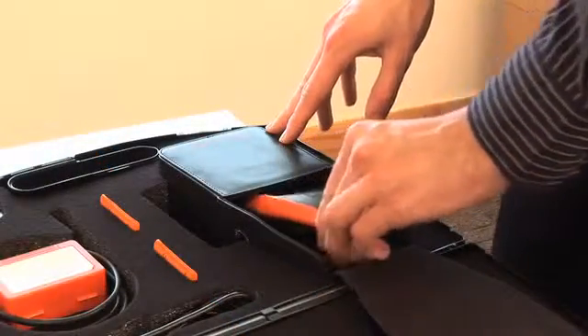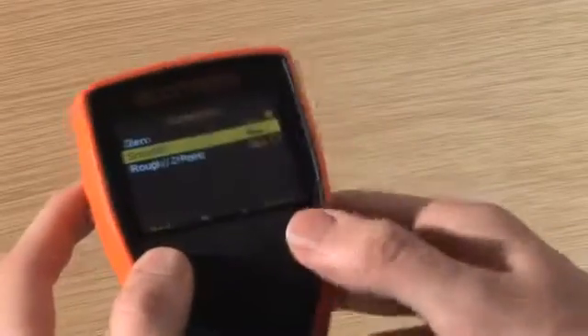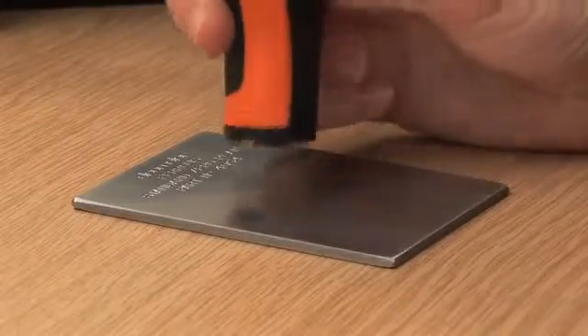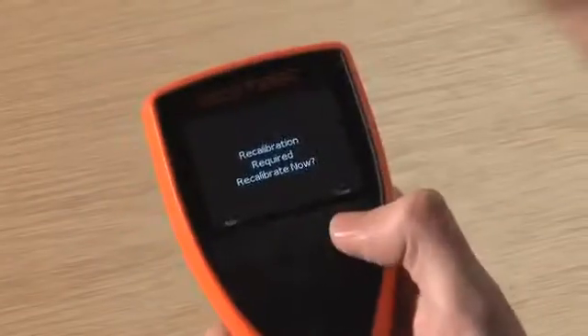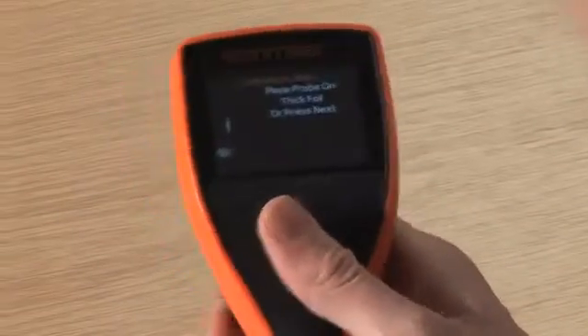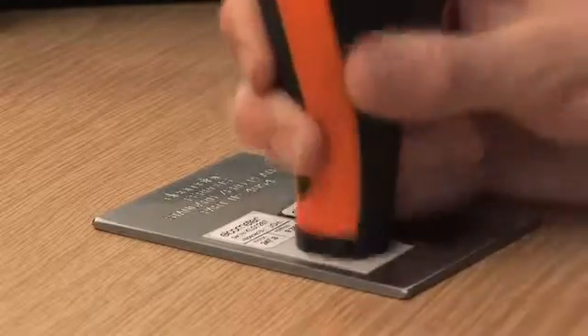Ready to use straight from the box, each gauge is factory calibrated. But to get the best performance from your gauge and to make the best use of the gauge's 1% accuracy, you should calibrate your gauge to suit your specific application using the gauge's internal calibration routines. A range of calibration options are available on your Elcometer 456 gauge — the one you choose depends on your application.